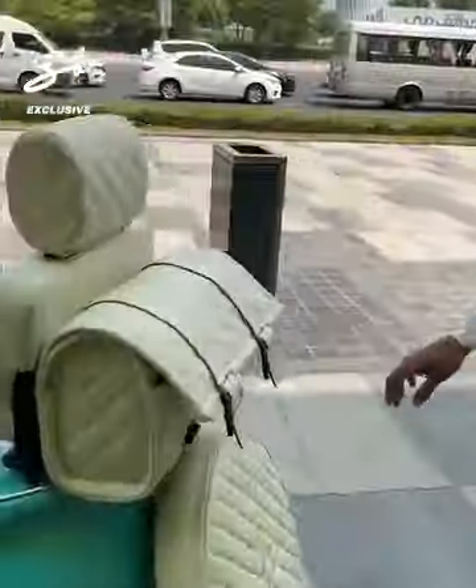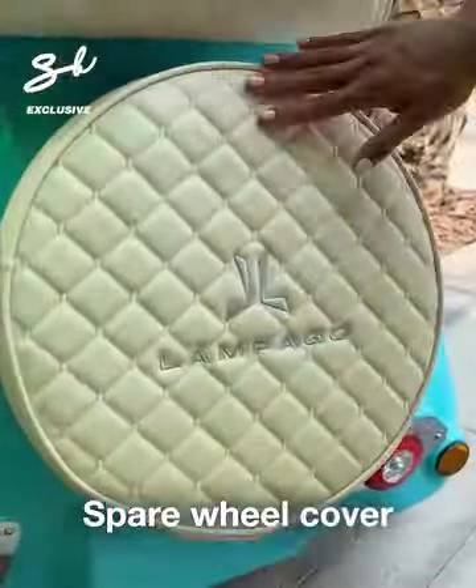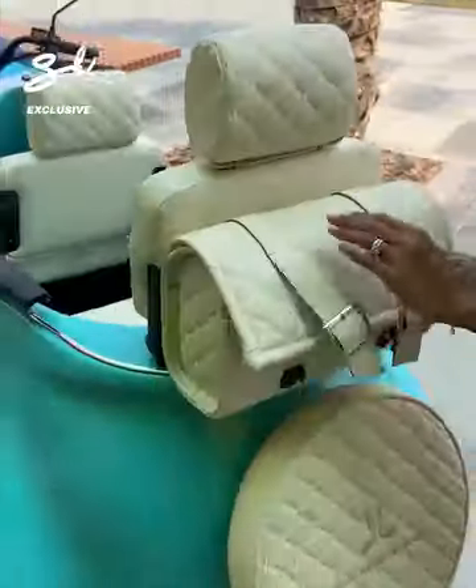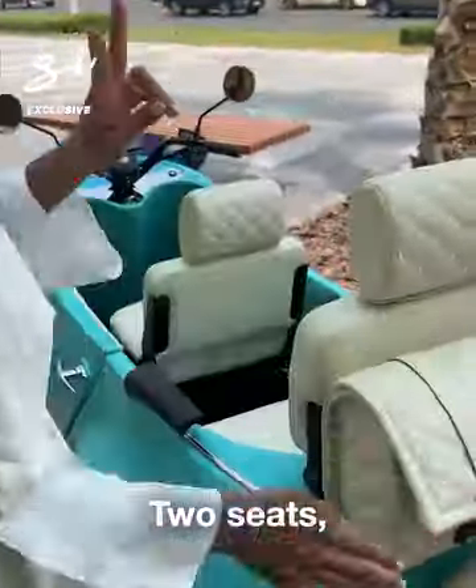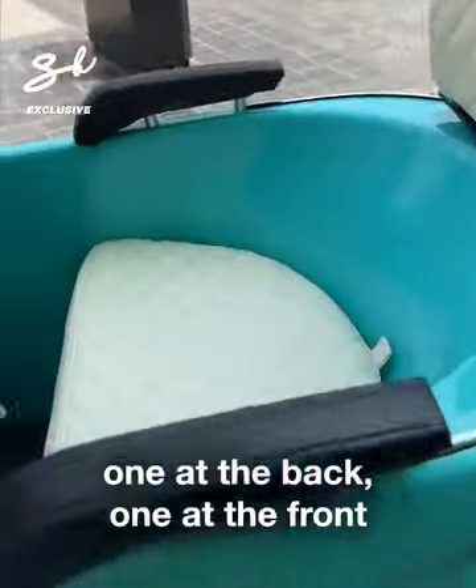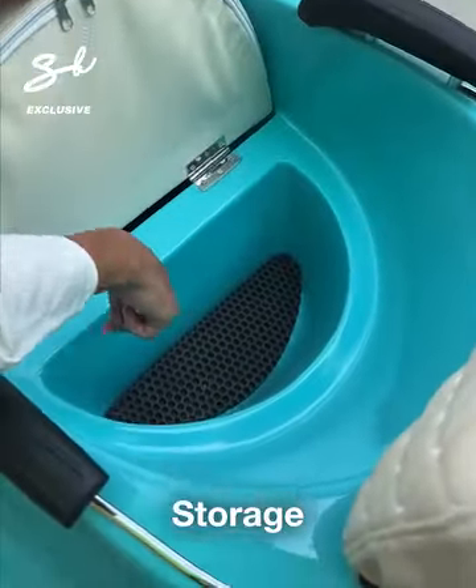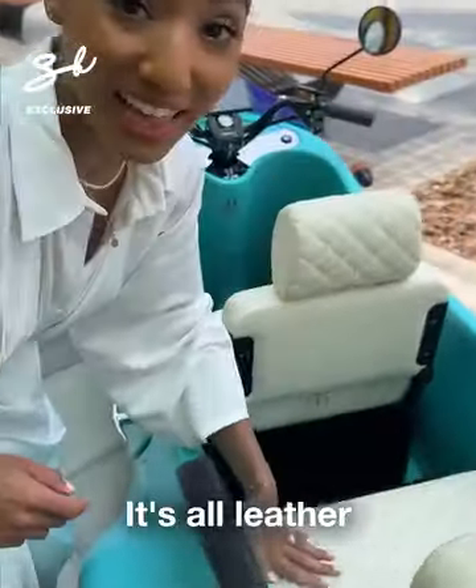We've got the back — spare wheel cover, custom luggage, two seats: one at the back, one at the front. And inside the back seat, storage. It's all leather.